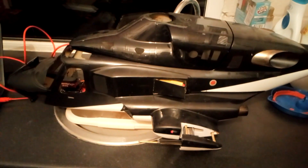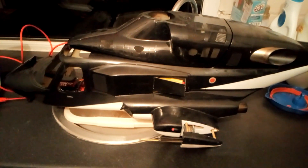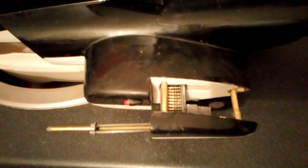Welcome back everybody to the next installment of this 600 scale electric powered Airwolf. The last video focused on the installation of the rear defence pod, and I said I'd come back and show you a bit more detail about the workable side gun pods which I'm currently working on at the moment.